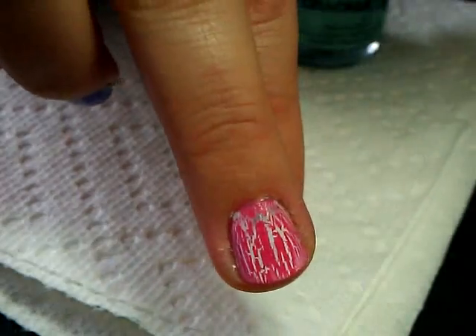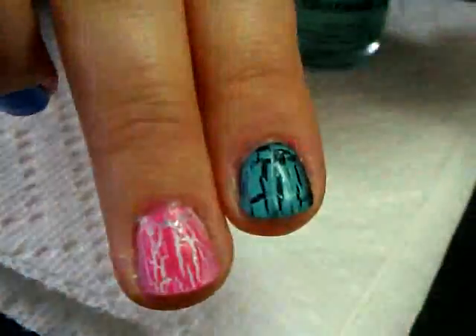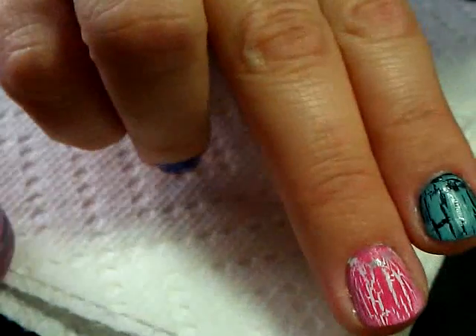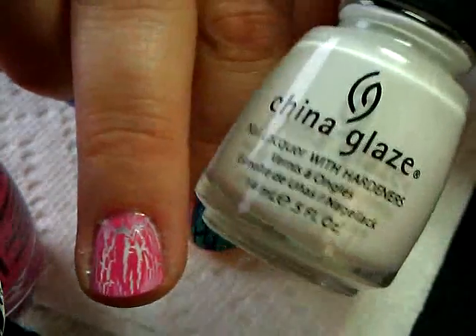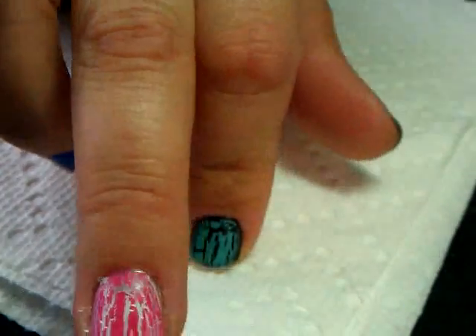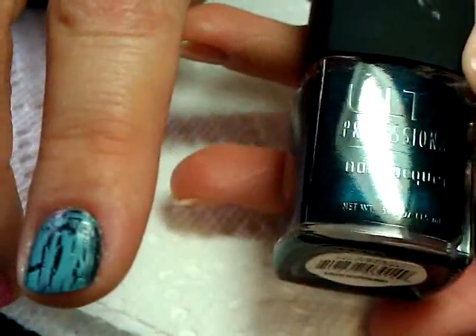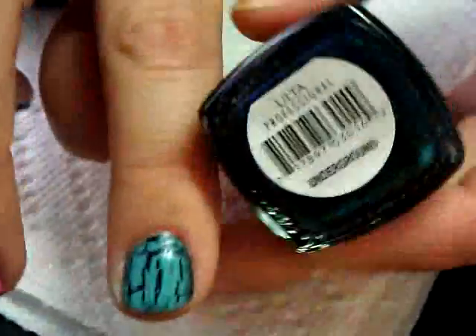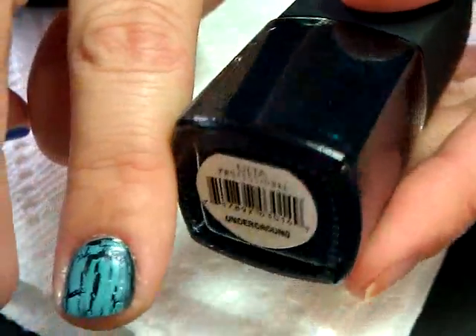This one is the Broken Hearted crackle polish. I'll show you what colors they're over - the pink one is done over my China Glaze White on White, and the blue one is done over my Ulta nail color in Underground, which is that kind of teal-ish, so dark it's almost black looking kind of polish.